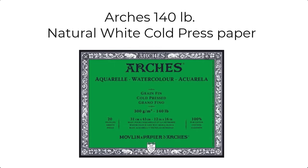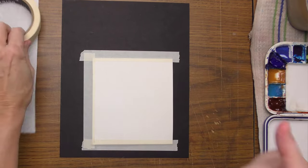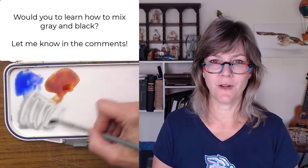Here are the materials I'll use today. We'll use 140-pound cold press paper — I like to use the smoother side, and you can cut it into smaller pieces if you wish. For this small study, it's not necessary to stretch or soak the paper. I find it helpful to tape the paper to a sturdy board like cardboard. I'll use a small pointed round brush. I create grays and blacks with a mix of Winsor & Newton ultramarine blue, French ultramarine blue, and burnt sienna. Let me know in the comments if you'd like to see a video on how I do that.